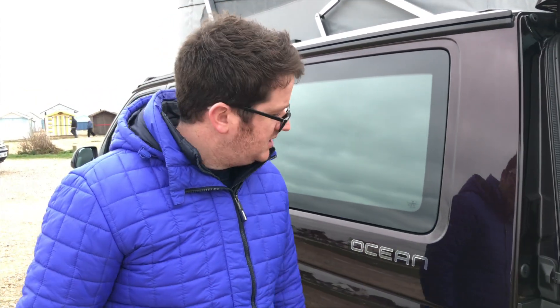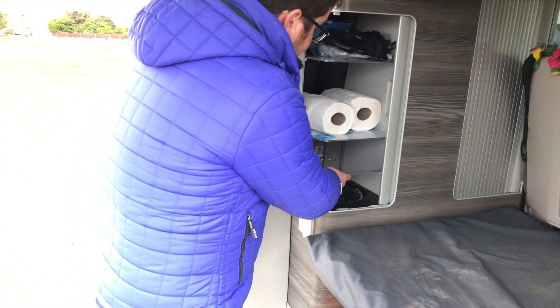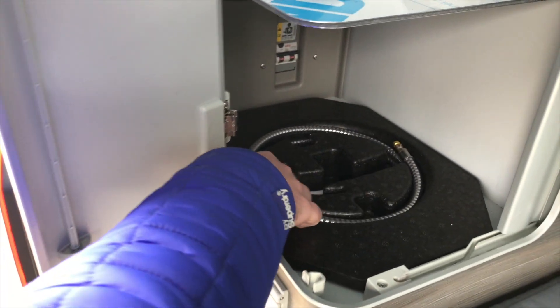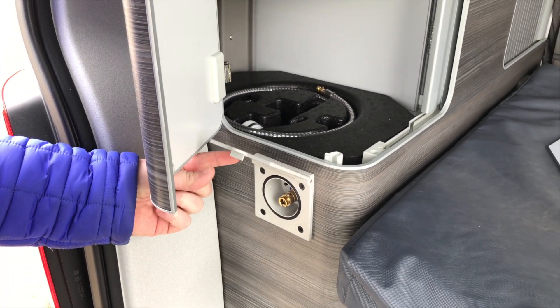We only ever use that water for cooking, so we boil it — we never drink fresh from it; we have bottles of water for that. We have a cupboard in the back where we store things from the shower. Underneath the shelf here it just lifts out — we have a little shower attachment that plugs in here and feeds off the fresh water supply.